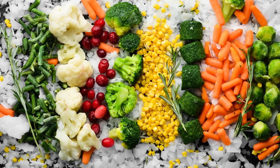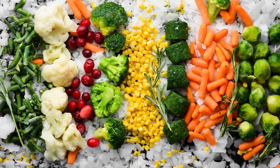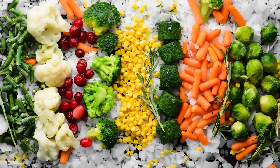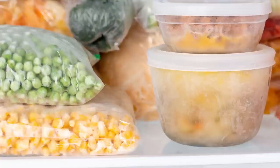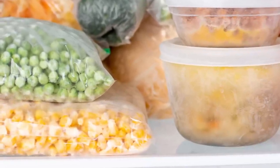On the other hand, frozen veggies retain extra water from the freezing process, so putting them in the air fryer can be messy and does nothing to improve their flavor. With so many ways to cook frozen vegetables, it's best to avoid the air fryer in this case.